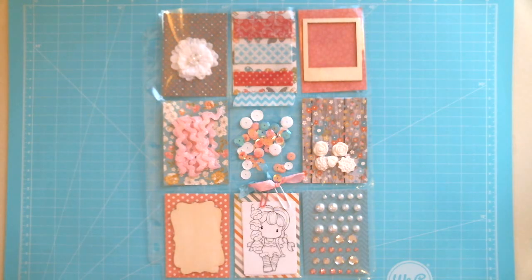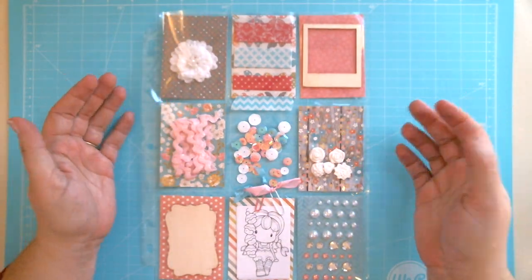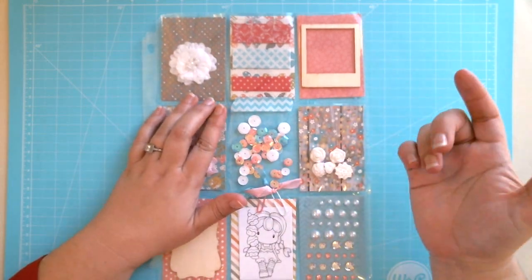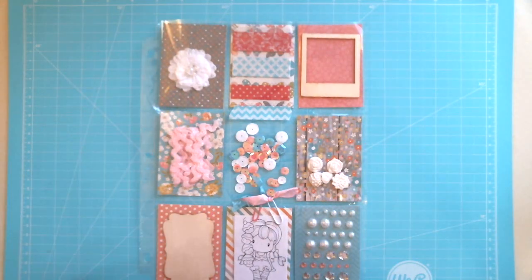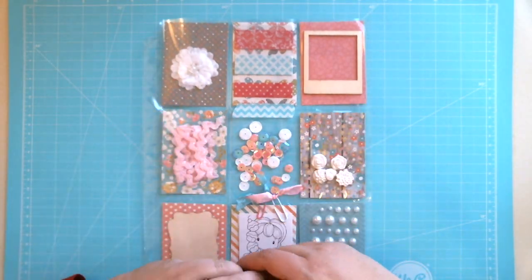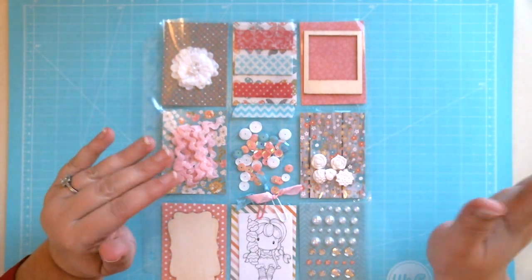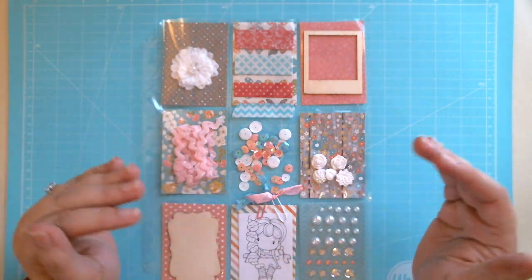I thought I would really enjoy making them, and it turns out I do. However, I don't have anyone to swap with, so I thought I'd make a video — if you want to do a swap with me, post down below and I'll get your information. These are my first ones so I'm not a hundred percent thrilled with them, but I wanted to share them anyway. Some of them aren't completely done, and some I might just redo and make a little different.